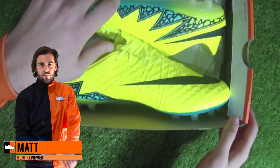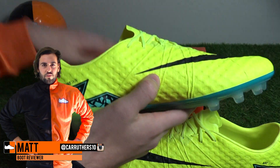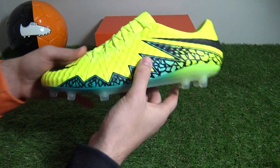Hi guys, Matt from footerboost.co.uk and today we have an unboxing of the latest Hypervenom Finish colorway designed for Euro 2016, as part of the Spark Brilliance Pack by Nike Football, which also features the reintroduced first generation upper.